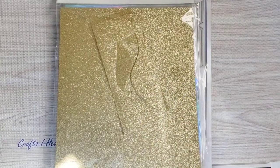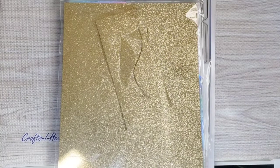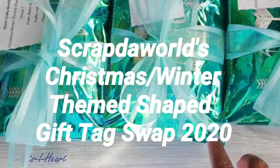Hi crafty peeps, welcome back to my channel. Thanks for tuning in to see yet another video. I'm here with a project share for a swap that I'm involved in — it's Scrap the World's Christmas Winter Theme Tag Swap.